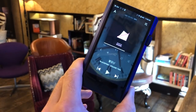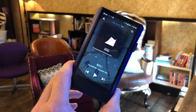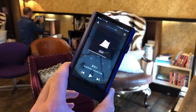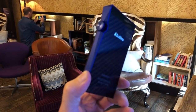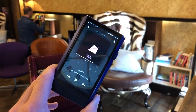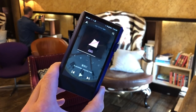Astell & Kern have told us there's a new SP1000 coming next year that will likely have improvements you won't find here. But for now, the one to buy is this — the Astell & Kern SP1000M in this wonderful lapis blue color — at two thousand four hundred US dollars, around two thousand British pounds, going on sale at the end of September.